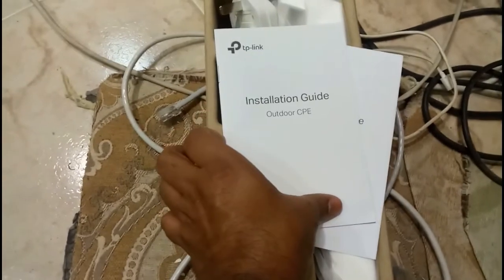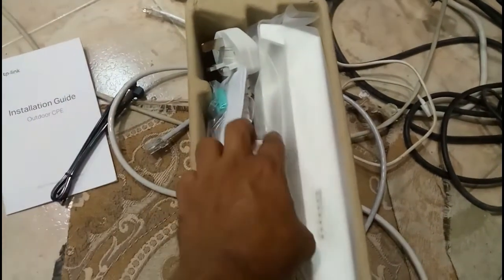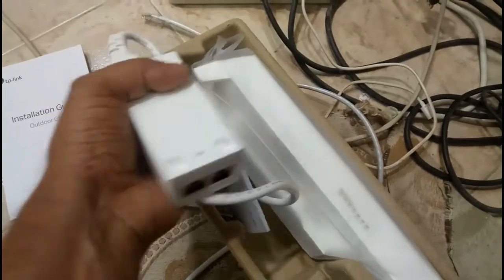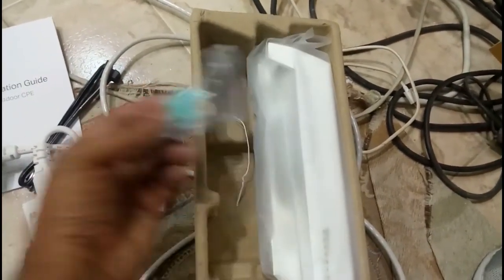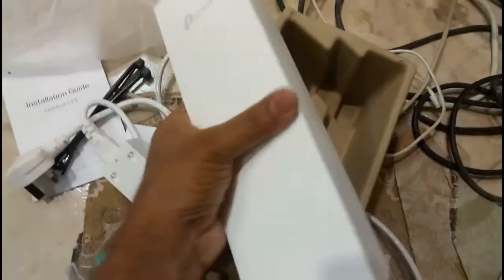The items included in the box are: a manual paper, an installation guide, a mounting tag for fixing the device outside, a PoE adapter with cable, and two sockets with screws for fixing the PoE adapter. This is the main device, which I will now open from its packaging.